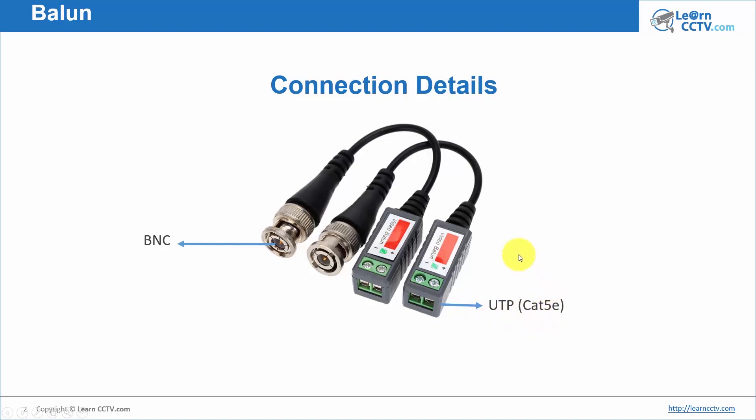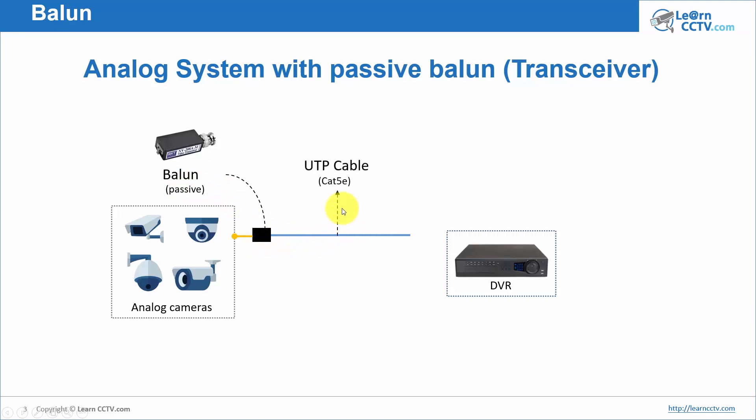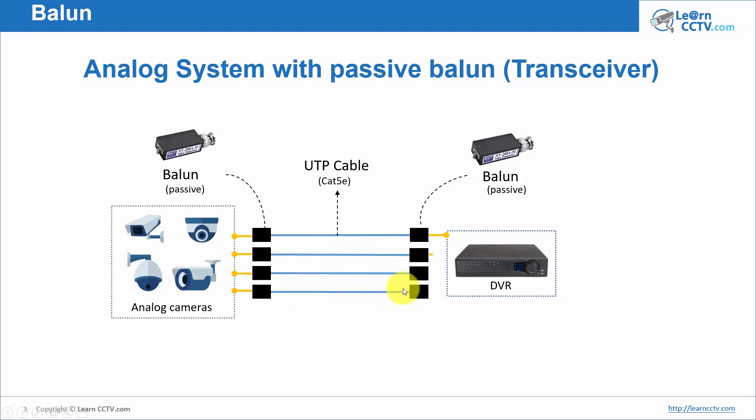In an analog system with a passive balun, you have your analog cameras and your DVR. You need to run the cables and use the baluns between them. You run a coaxial cable and connect it to the balun — it's a passive model. Then you run your UTP Cat 5e cable, and on the other side you connect another passive balun and a little bit of coaxial cable again to your DVR. You do this with all of the cameras.